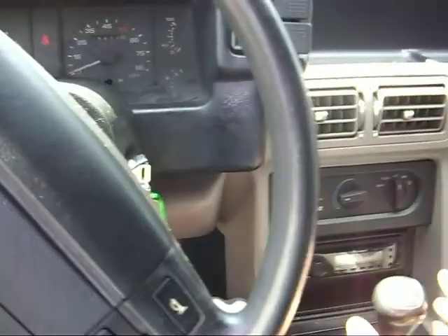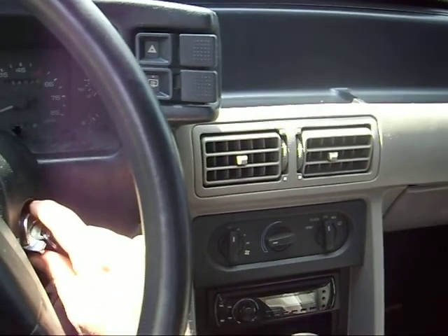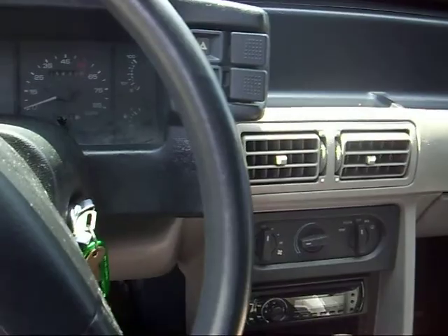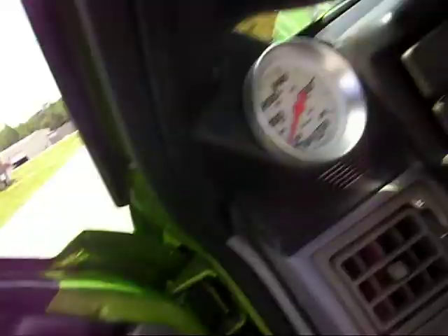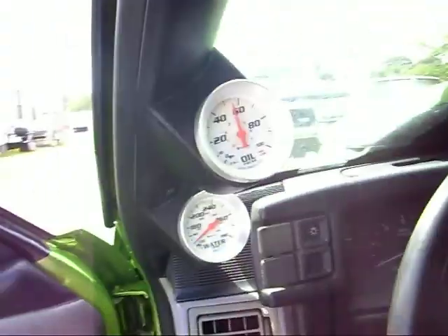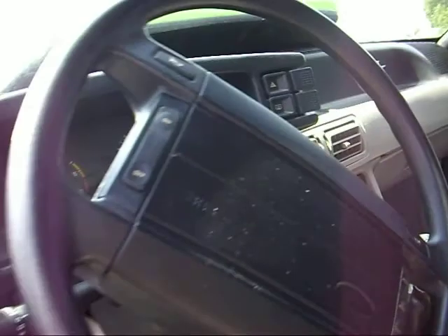Got an electric fuel pump on it. It's really not that loud. Got excellent oil pressure on it. The motor runs really good.